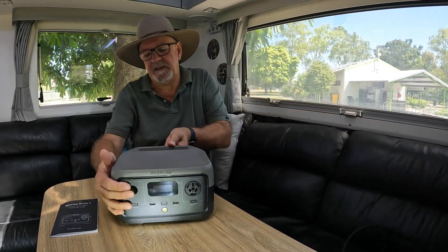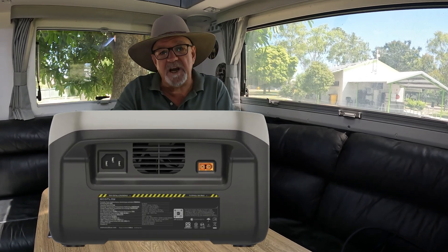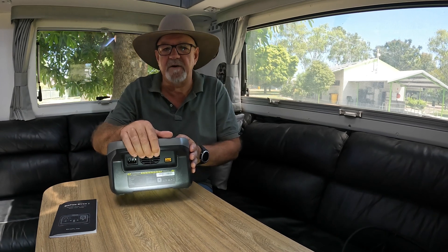On the back, it can be charged by 240 volt and also from the 12 volt charger. On 240 volt it can charge up in under an hour. The 12 volt in the car will take about three hours. If you're using a solar blanket, anywhere from three to six hours and it's fully charged again.